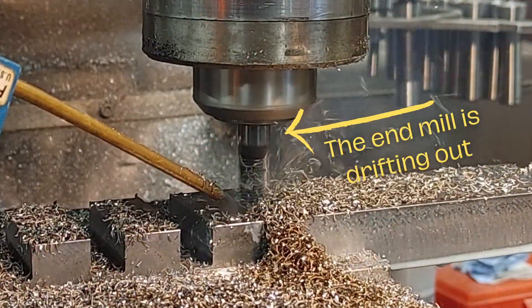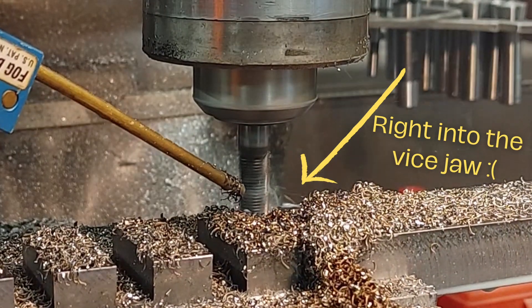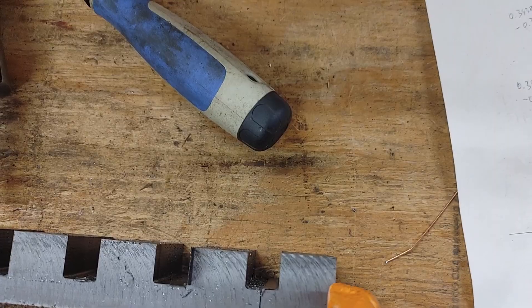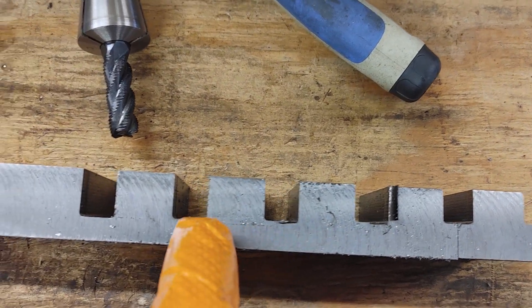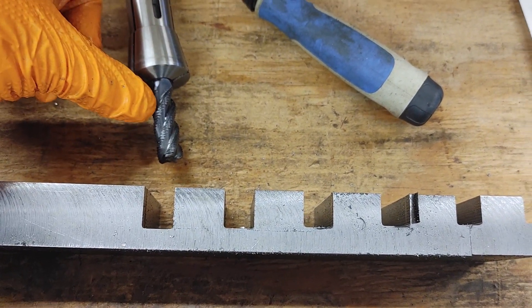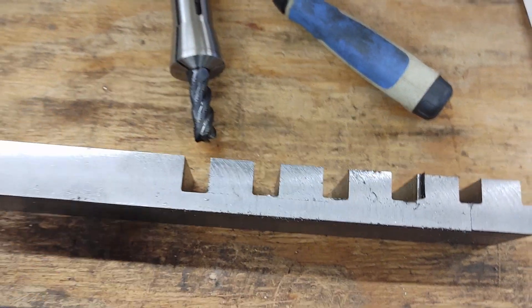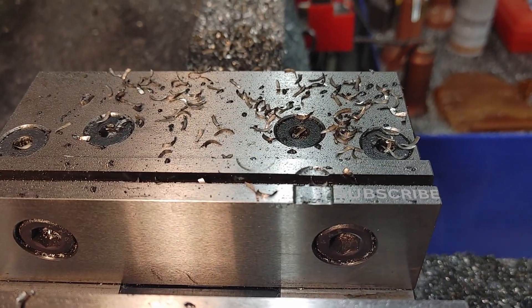It wasn't clear to me until it was too late. Unfortunately that failed. Here's the first cut I took — each subsequent cut got deeper and deeper. I thought that was a problem with my Z axis because it was always zeroing out just fine. But no, I figured it was the bit pulling out of the collet and making a deeper and deeper cut each time. Unfortunately I didn't realize that in time and I put an apprentice mark in my nice vise.